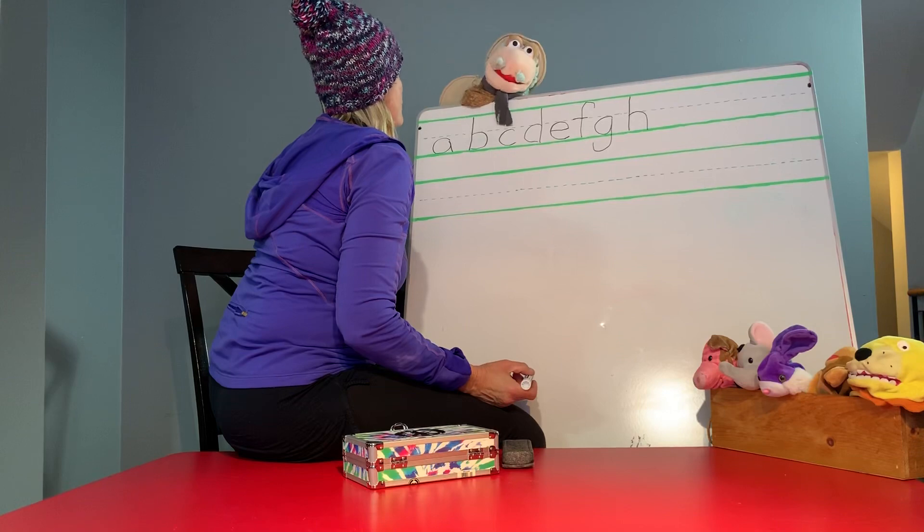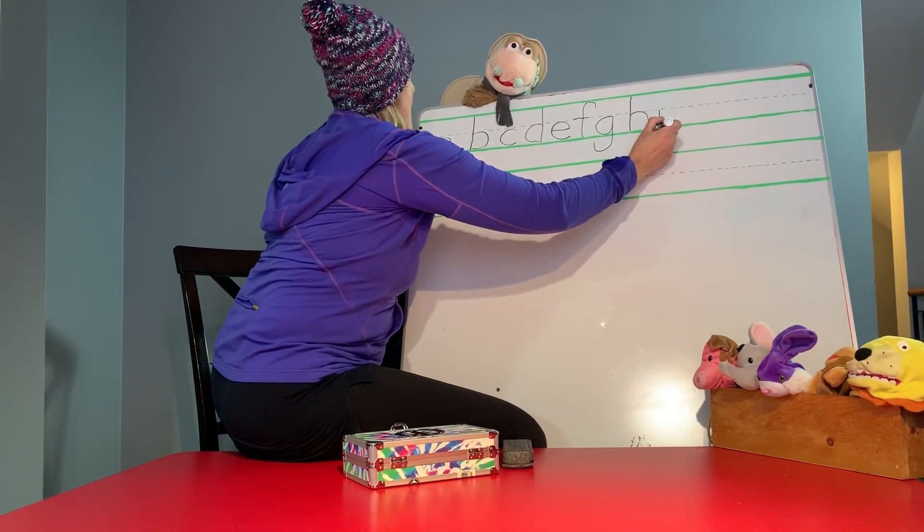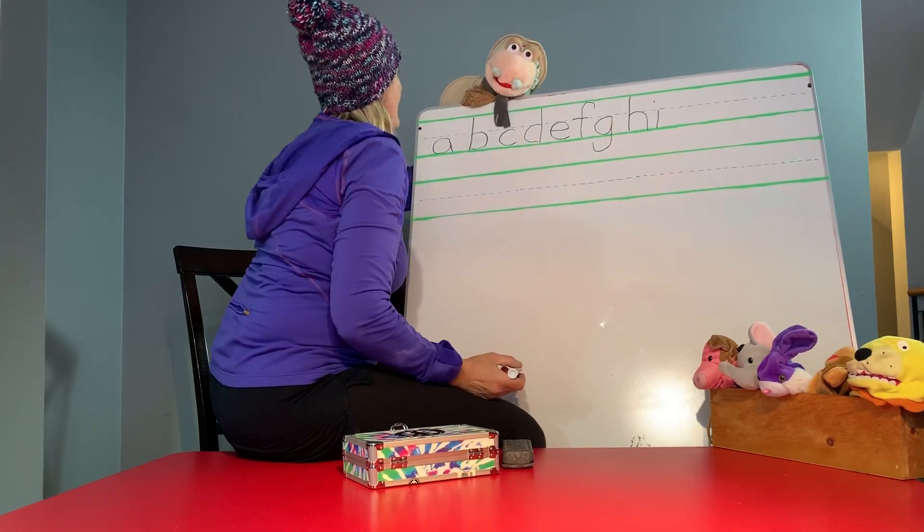I is easy. It's a straight line down with a dot. Okay, you've got it.